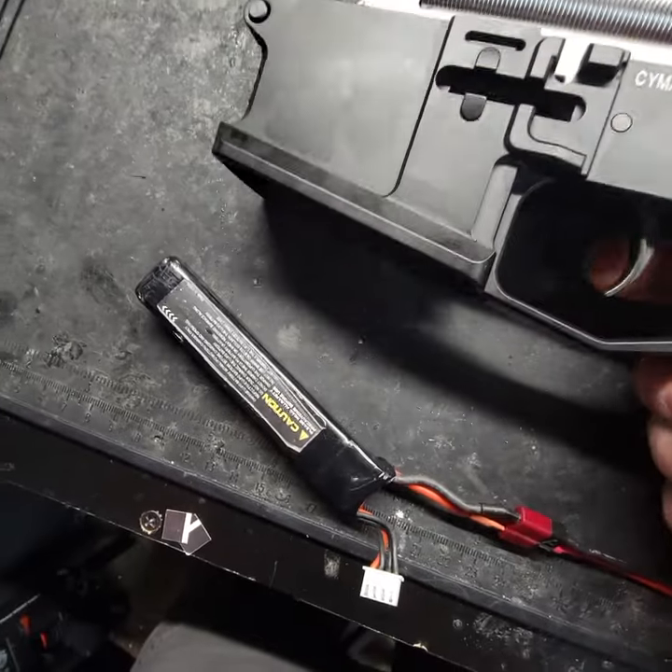If you guys enjoy the FPS consistency, I could build you an SR25 just like this one. All you gotta do is go down to the description below and click the link that takes you straight to the build form. Just fill out what you're looking for, hit submit, and I'll get to you as soon as I can. Other than that, that's all I got for you guys. Make sure to hit that like and subscribe button. Thanks for watching and I'll see you on the next video. Take it easy, stay safe, and make sure to call your hits. Bye.